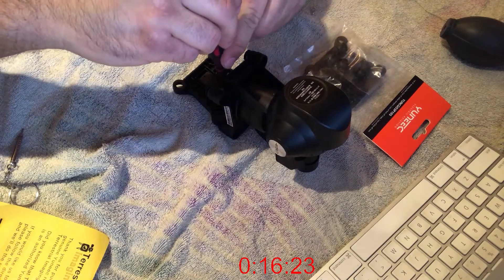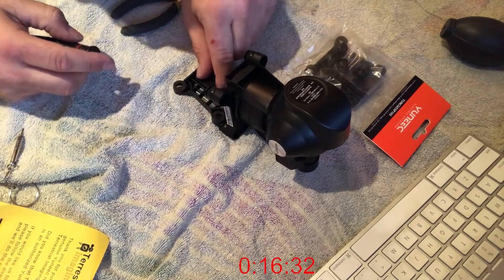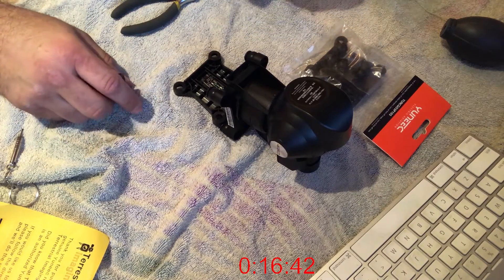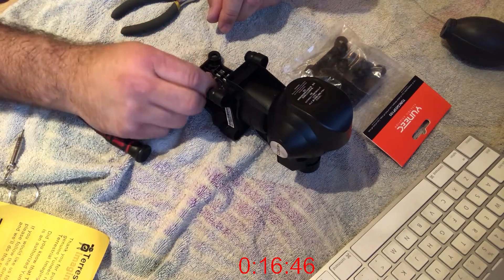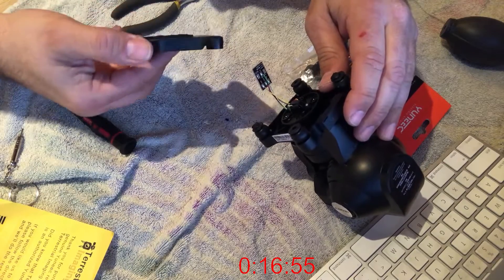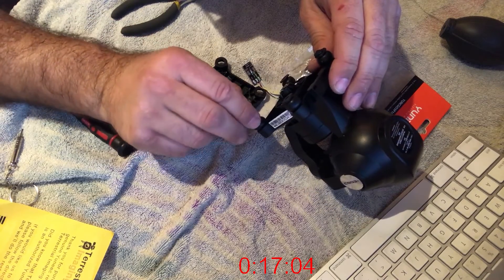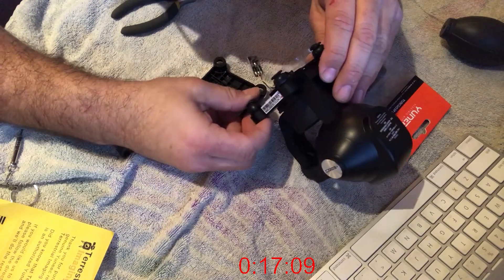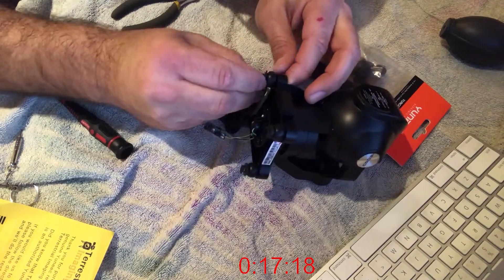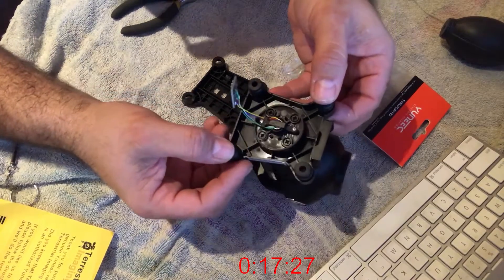It will go back exactly like that — there are the three power connectors. Just remember the orientation because it does matter. Oh — the dampers are still on there, so I've got to figure out how to get those out. That is something you need to take out. Now, it comes with four dampers but it only uses two of these clip things, and that's normal — when you see that, don't think anything of it.